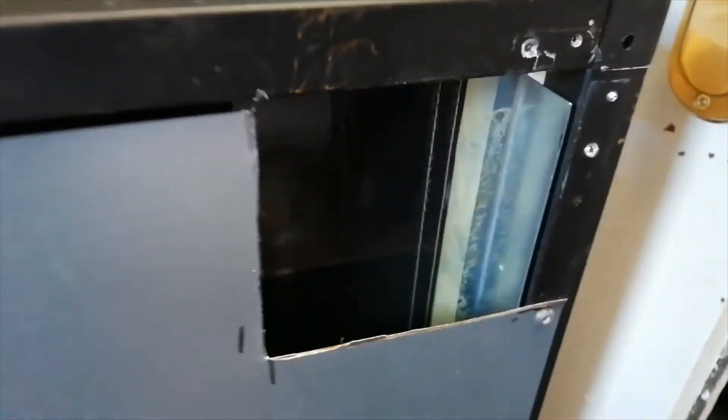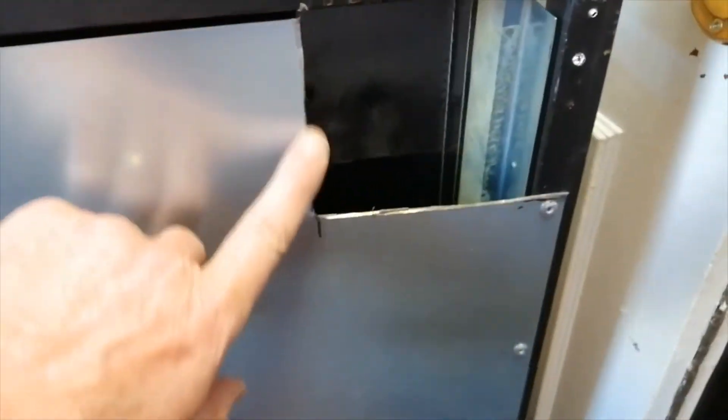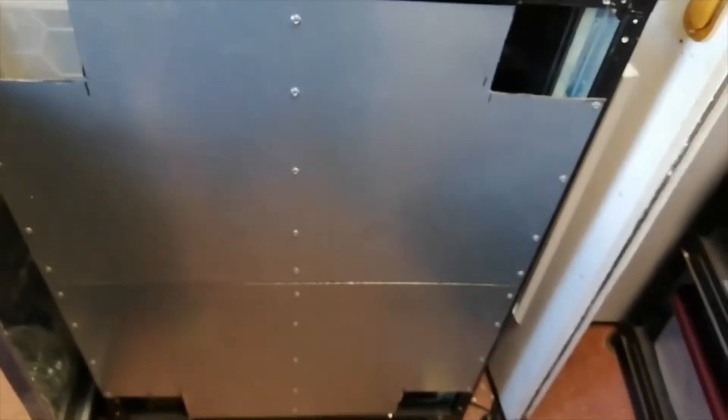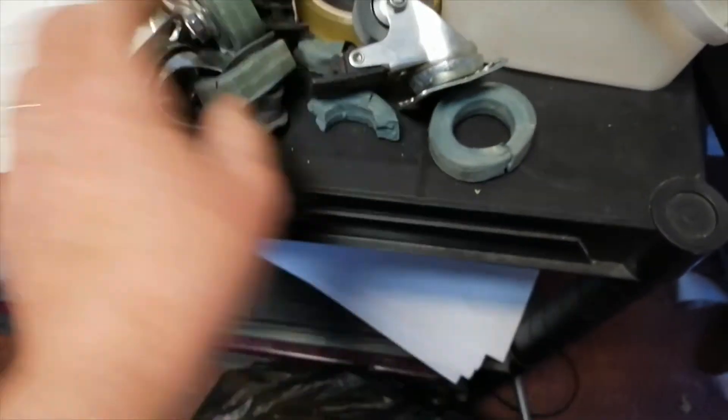I've cut four notches out so that the bolts will be clear, and I'm about to bolt this new base on top of the existing galvanized base. These are the casters that came off, and as you can see they were nowhere near strong enough to support the weight of the rack.